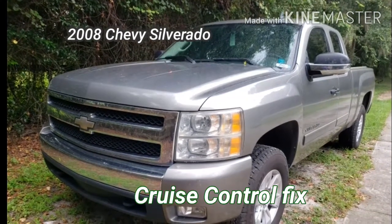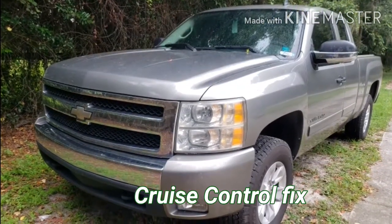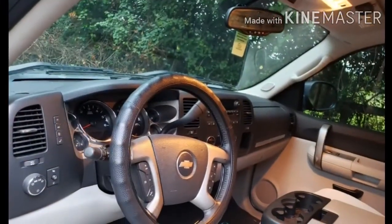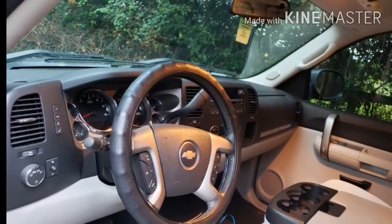I recently had issues with the cruise control on this mid-2000s Chevy truck. The button and light on the wheel seemed to be working properly, but it would not set.